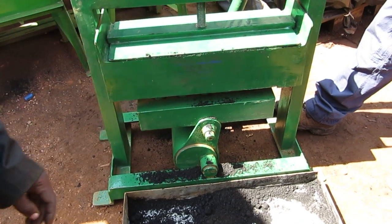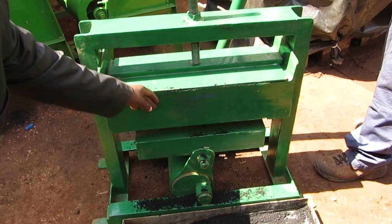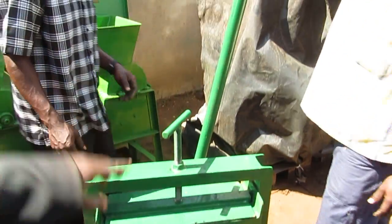The other process is taking place from here. So this is the other piston. They are squeezing it with the other material you put here. So from there now the process is taking place. We have compacted them.